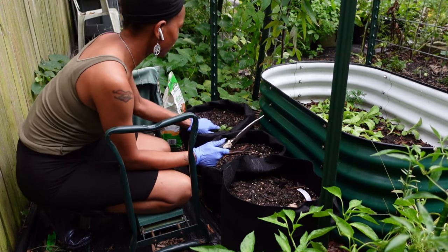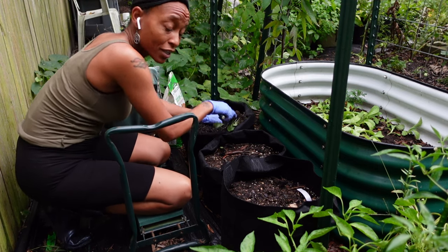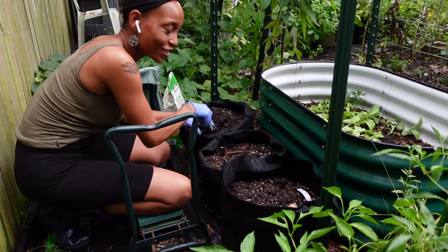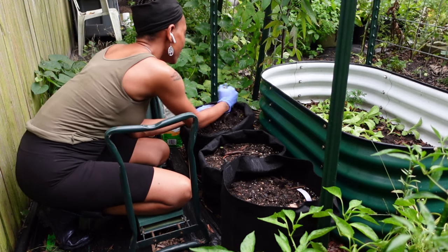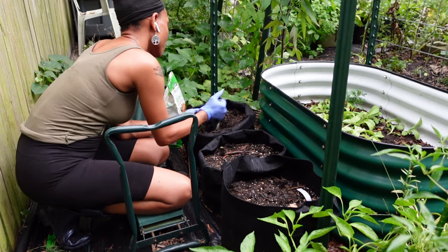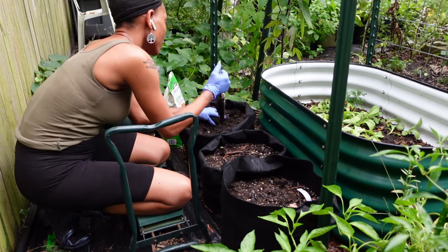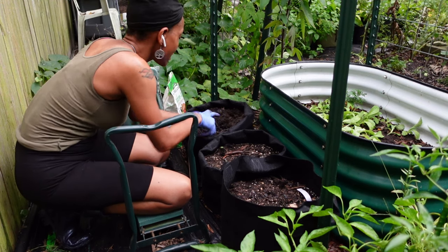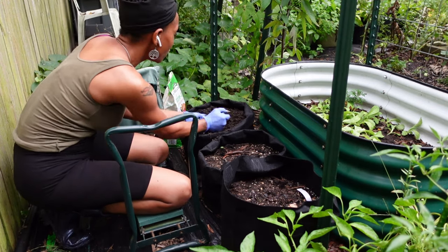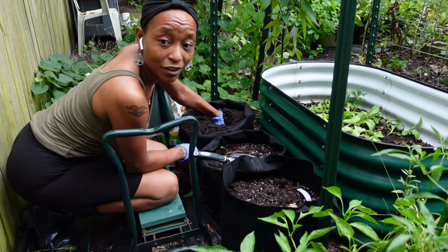We grew tomatoes in these bags throughout the season. I've never had an issue with replanting, reamending, and replanting. By the way, I should mention my home and garden kneeler stool — it is a stool and a kneeler, so you can sit on it or kneel on it. For tonight I'm kneeling on it to get these potatoes in. I'll put a link below if you're interested. It's one of those things I didn't know I needed until I got it.